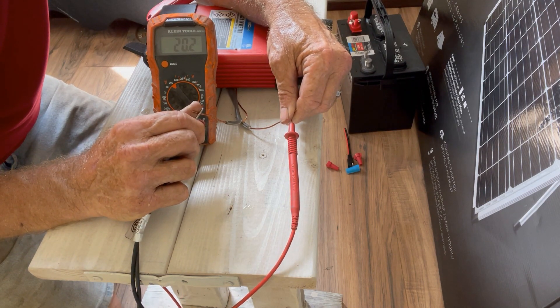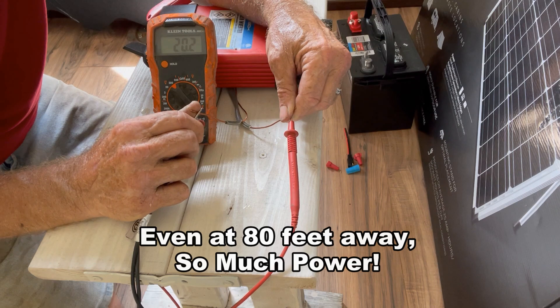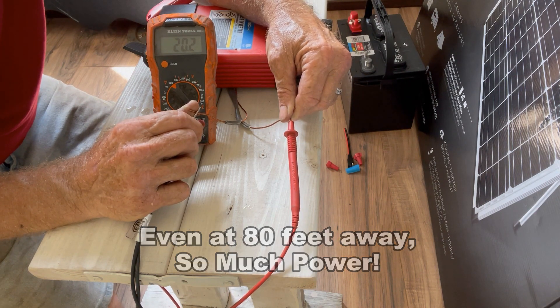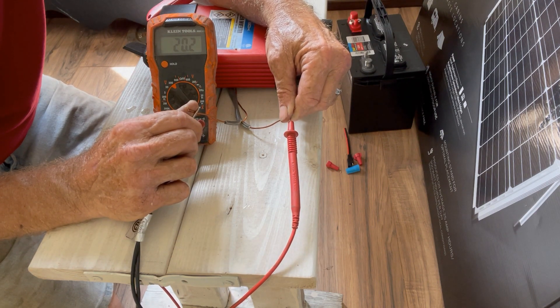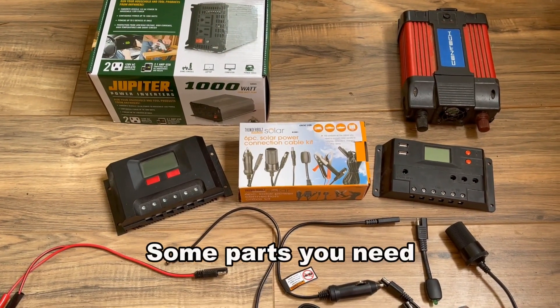At the cabin end, we're reading 20.2 volts — so we lost 0.9 volts running over 60-plus feet. There was some loss, but I think this is more than enough to keep the battery charged, and the solar controller will take care of the rest. Let's go ahead and hook up the rest of the system.